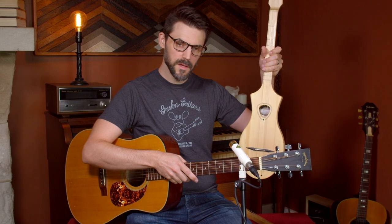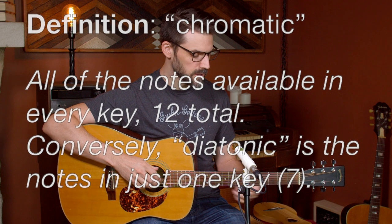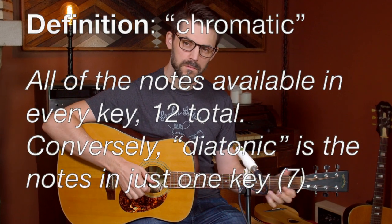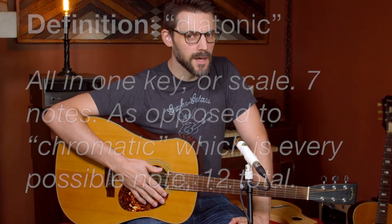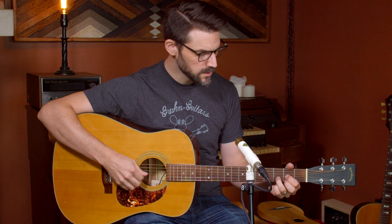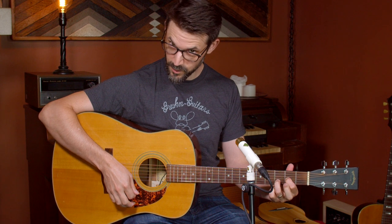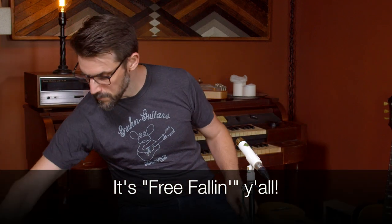First off, this is a Seagull Merlin M4 model stick dulcimer, and this is a guitar. I'll come back to the Seagull Merlin in a minute, but just to make sure everybody's on the same page — the guitar has six strings. It is chromatically fretted, so it's got a fret for every single note, which is different than a dulcimer. Dulcimers generally come what's called diatonically fretted, so they're in one key only.